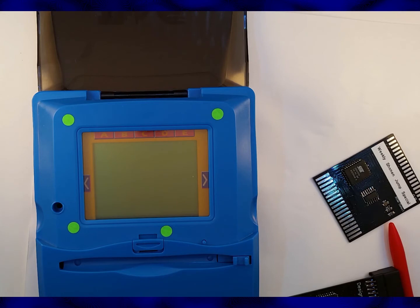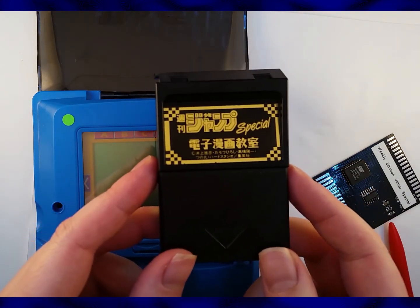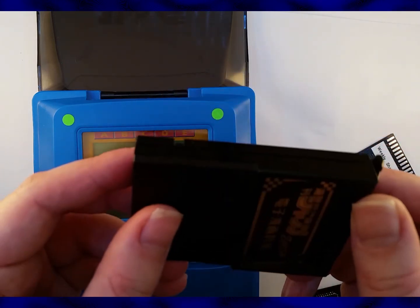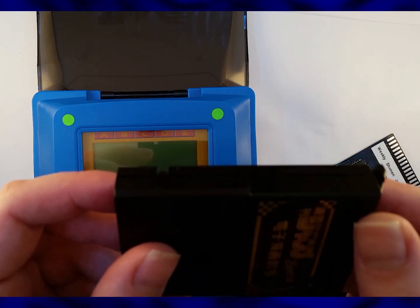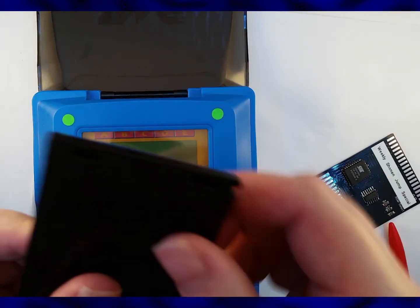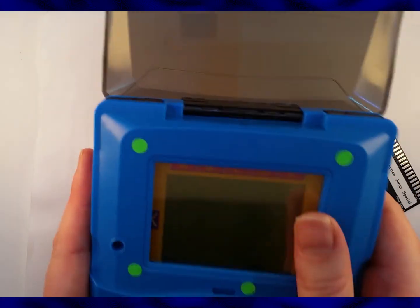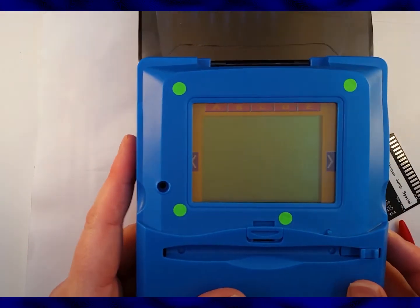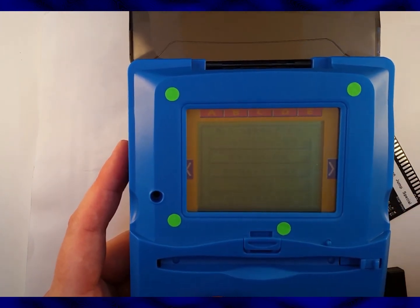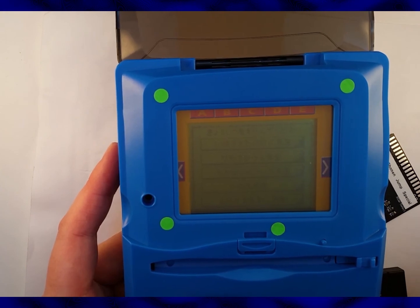Let me present to you extreme confusion. This is the Weekly Shonen Jump special design cart. That notch there indicates that this is a design cart, and it can be plugged into a game cart, as well as the fact that it doesn't have a removable top, so you can't plug a design cart into it. But when I plug it into the console — by the way, games are very difficult to plug into this console — when I plug it in, it acts like a game. Not much of a game, but a game. And when I try to plug it in as a design cart, it doesn't work.